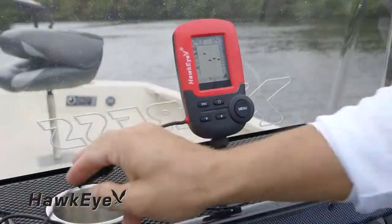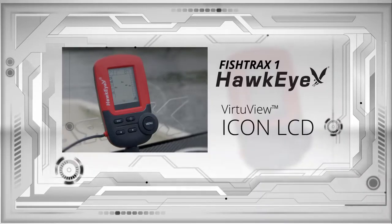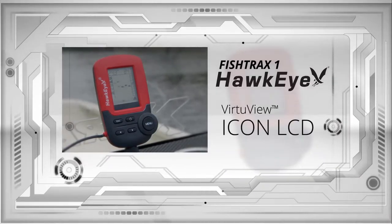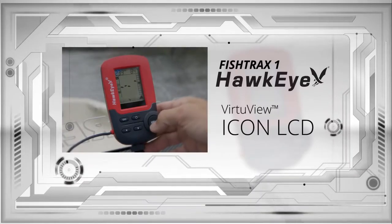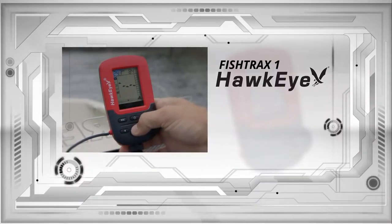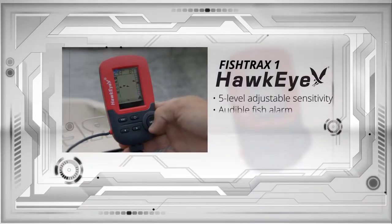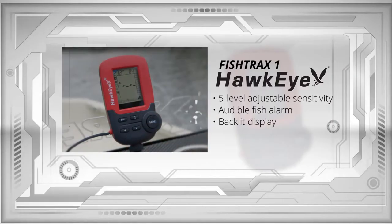The Fish Tracks 1 is for beginner anglers looking for affordability and ease of use. It has a Virchaview Icon LCD that depicts sonar data in a series of icons, which provides valuable fishing data in an easy-to-understand readout. The Fish Tracks 1 also includes five-level adjustable sensitivity, an audible fish alarm, and a backlit display for easy nighttime viewing.